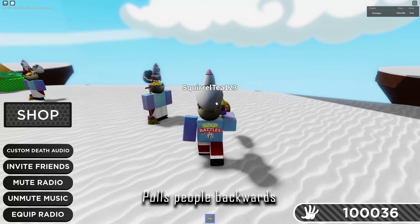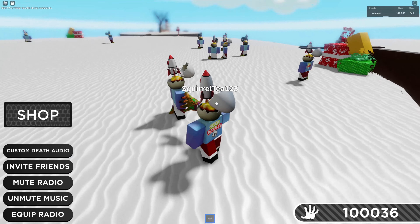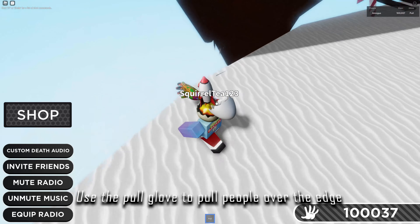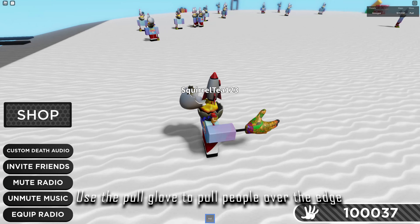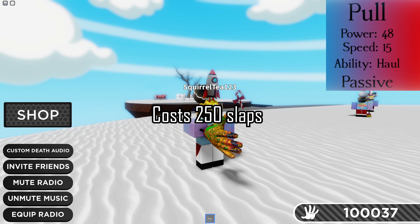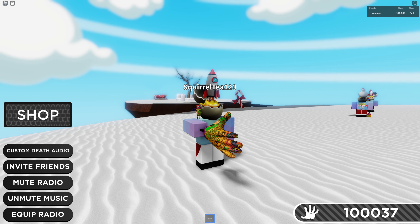This can be quite useful if someone is standing close to the edge trying to slap you over the edge, because then you can pull them back over the edge and kill them. It only costs 250 slabs and is therefore really cheap and can be useful in a lot of situations.